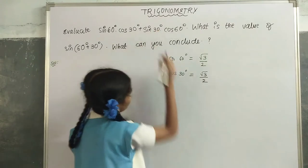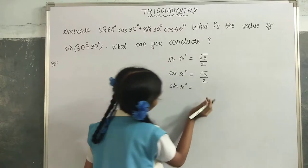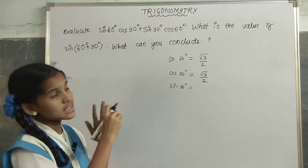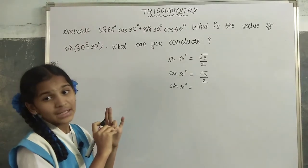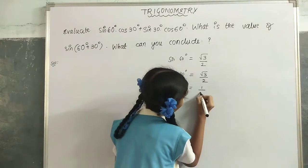Now we have to find sin(30°). We mark 0° and 30°. For sin we have to go clockwise. Only one finger is left, that is 1/2.